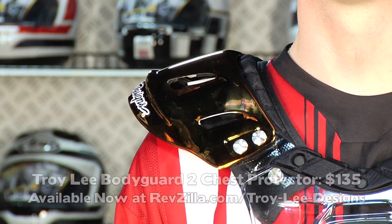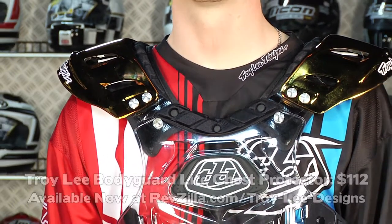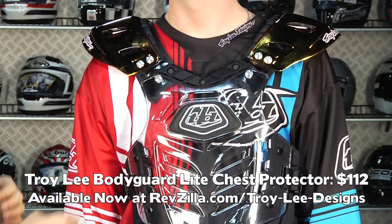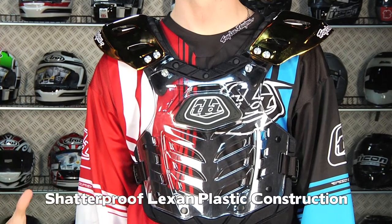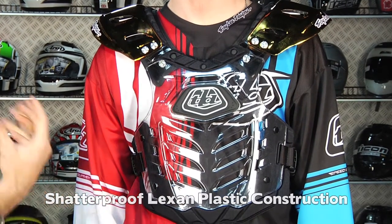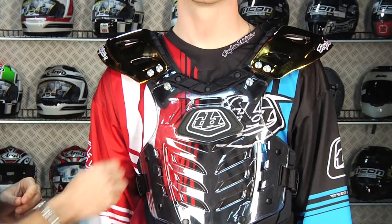The Bodyguard 2 costs $135, and the Bodyguard Lite starts at around $112. This construction — it's a chest protector, back protector, roost guard — features Lexham plastic, which is a really technical, tough plastic that's going to guard the chest. It's impact resistant and guards against roost, and then it's lined with the Troy Lee Designs bio foam.